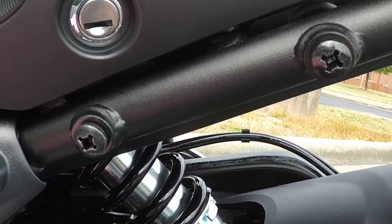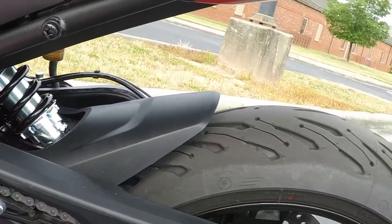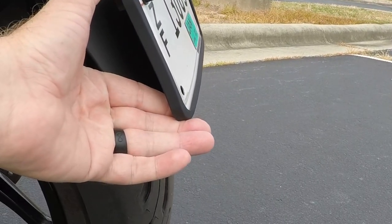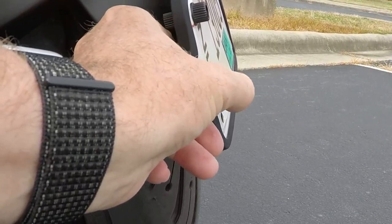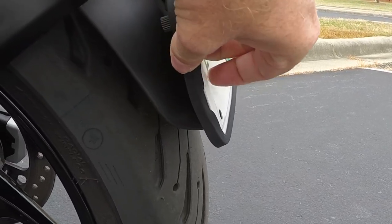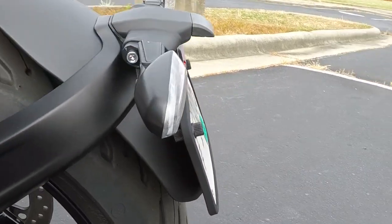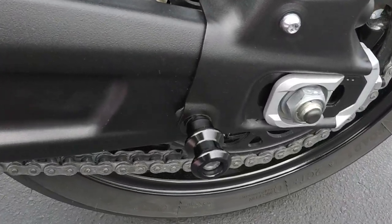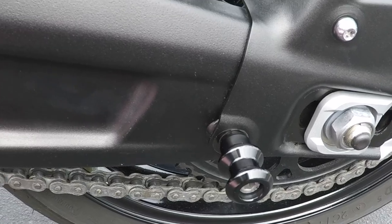I had some screws left over from installing a wall-mounted TV stand and those fit perfectly in the passenger peg holes — you can find similar ones on Amazon. I got the license plate cover idea from a member of the Triumph Trident Riders USA Facebook group. It's silicone, about $15, and gives a nice black trim that matches the rear fender and lights better. It also covers the sharp metal edge of the license plate.